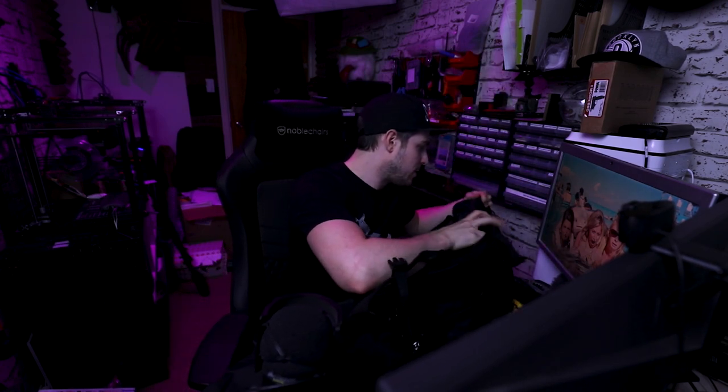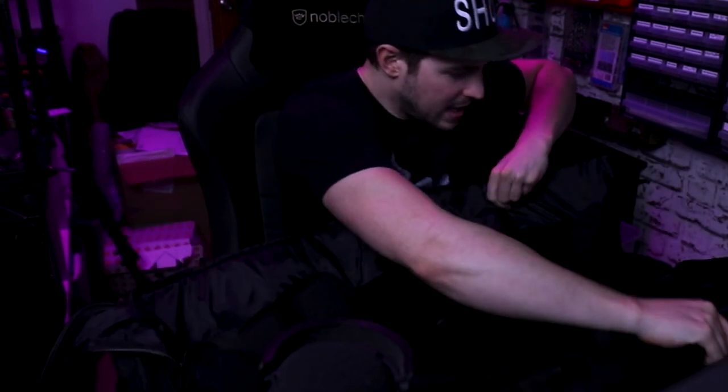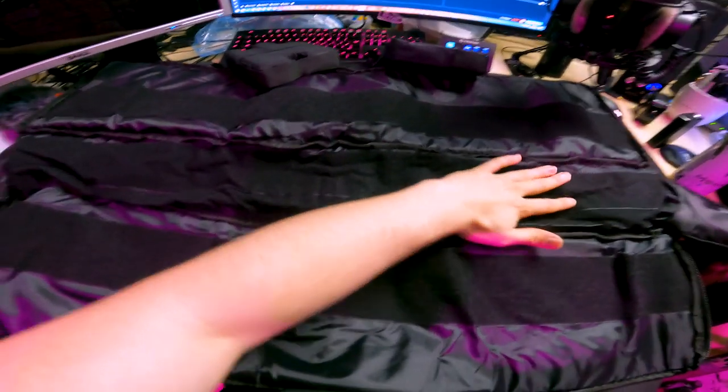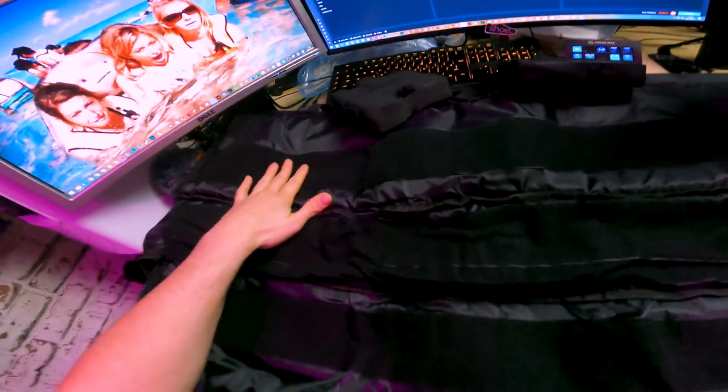I can just pull that open, which is very good. And I can do the same on this side — I can just pull it and it opens up all the way. Hooray! So looking inside, you can see the bottom part has a ton of Velcro on it, which is cool. And then we've got Velcro on the walls as well. Now you may be wondering, why have we got that much Velcro?